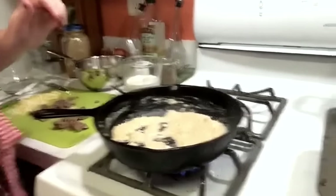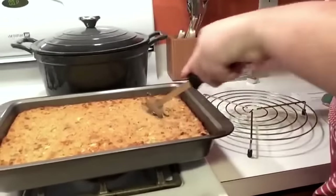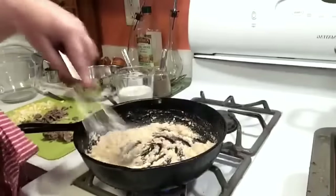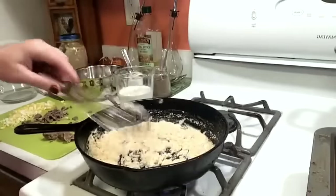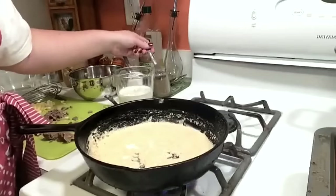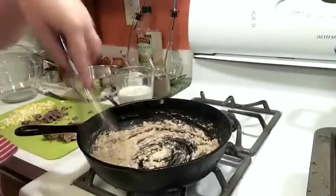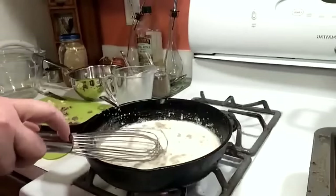Let me show you all our dressing while it's browning. I let it get good and brown — how Granny's dressing looks. It smells really good. It's starting to brown a little bit. I'm going to let it brown just a little bit more. We can go ahead and put our salt and pepper in — a half a teaspoon of salt and a quarter teaspoon of pepper.